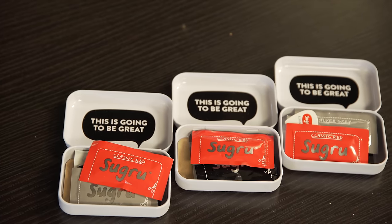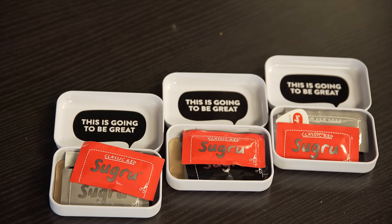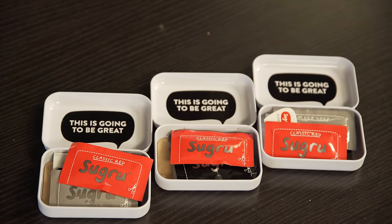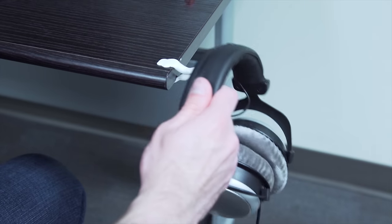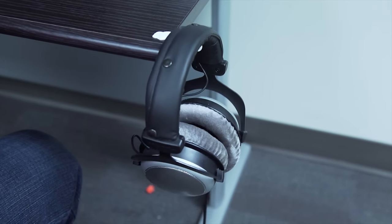Next up we have item number two: Sugru. Its creators call it moldable glue, and after taking however much you need out of the package, you can stick it to loads of different things like ceramics, glass, metal, and wood, along with most plastics and even fabrics.